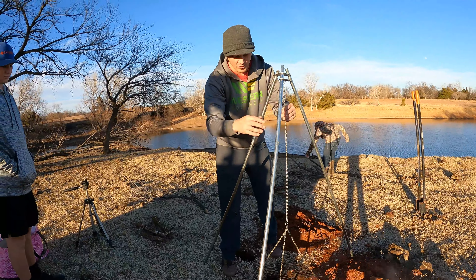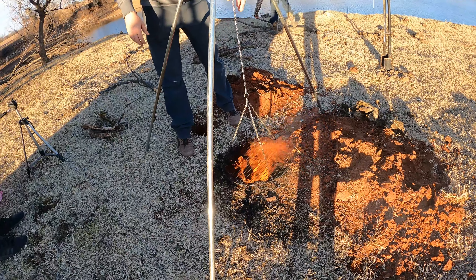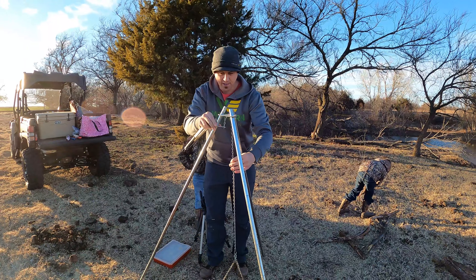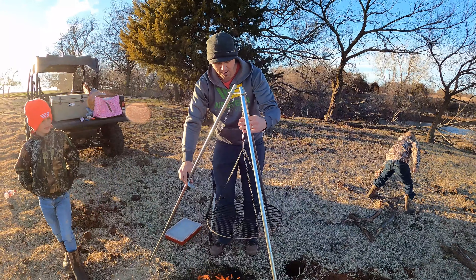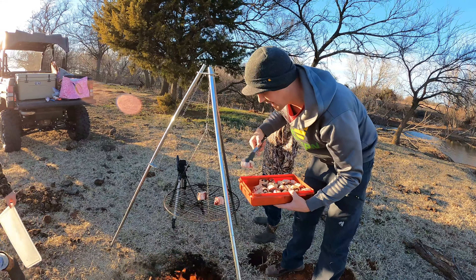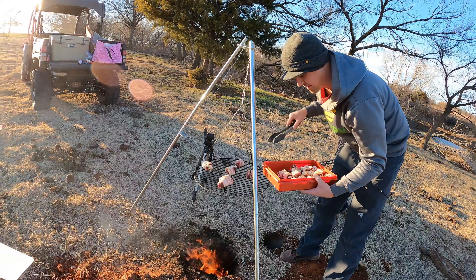If you want to lower it, this is as low as it will go where we're currently at. If you want to lower it a little bit more, just spread these legs out like that and you can get it nearly almost on the ground. I'm going to let this burn all the old stuff off this grill, and then after that we'll put the ducks on. All you do to raise this up out of the fire is just pull this chain down. One kind of trick — you don't want to overload one side or it could tilt a little bit. I like to distribute them out evenly.